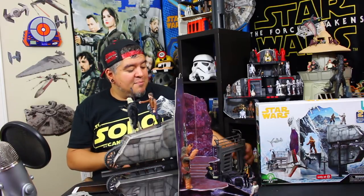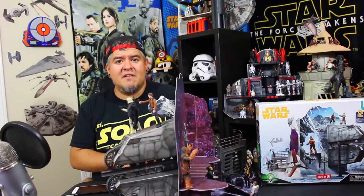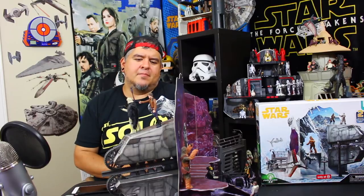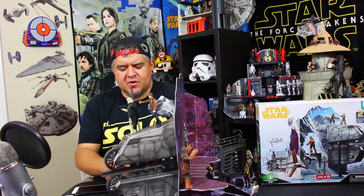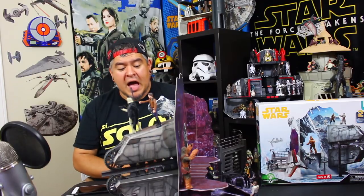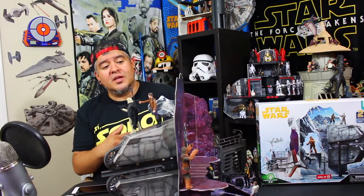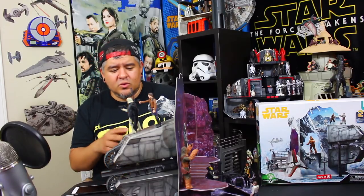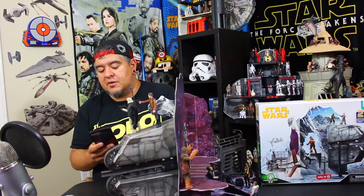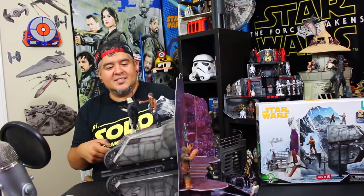Is it worth 45 bucks? I'd say 30. If you can get this thing for $30 — maybe clearance or if they drop the price because no one wants to spend 45 on it — I'd say $30 is totally fair. It's a really cool looking piece with a lot of neat artwork and cool little play features, but $45 to me is a little steep.